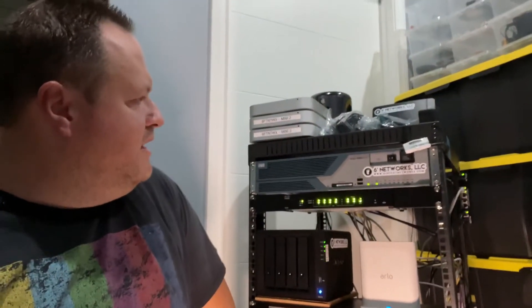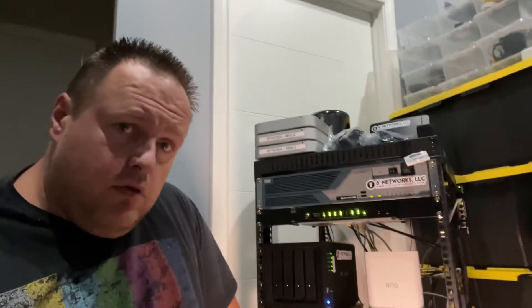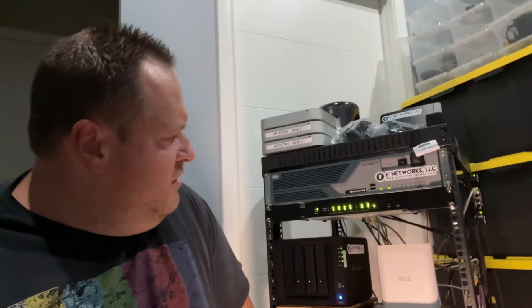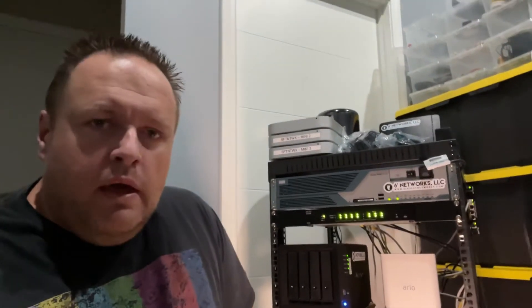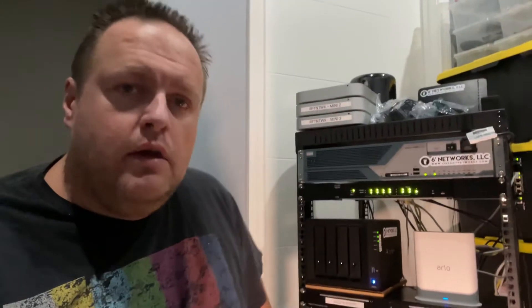Speaking of the rack — this here is my trusty 3800 series Integrated Services Router that is actually in production. It is working, it is doing very well. It is very old, way long end of life, but it's solid. These devices are built really well. This was also an eBay buy — this one was probably about $140. I ended up getting a quieter fan kit for it because the original fans sounded like blenders.